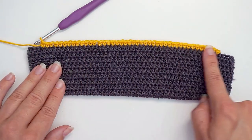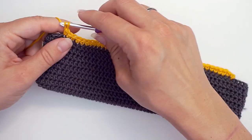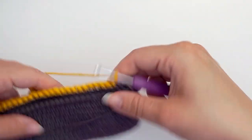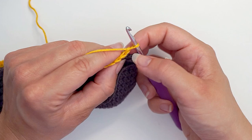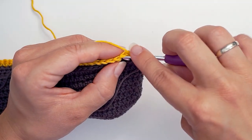I started this edge with a row of single crochet — I assume you all know how to do that. Then I chain one and turn. Then I work a single crochet in the first stitch. Skip your turning chain, move on to the next stitch and single crochet.